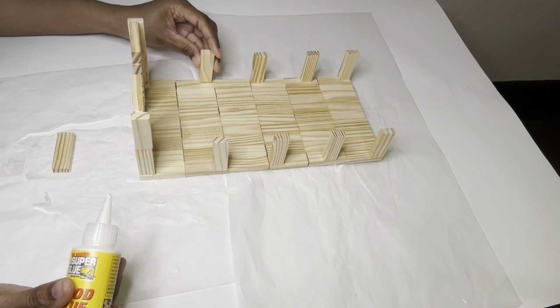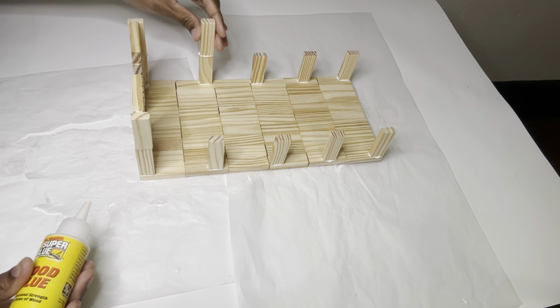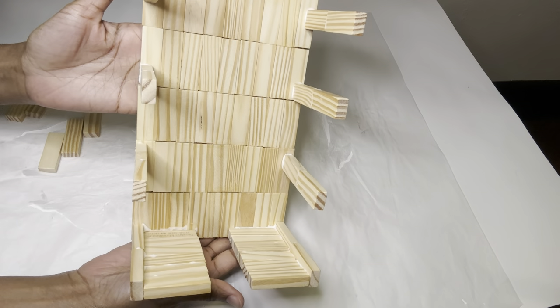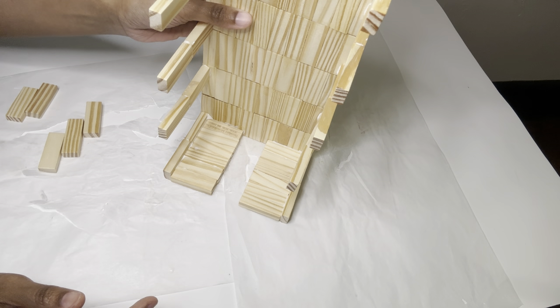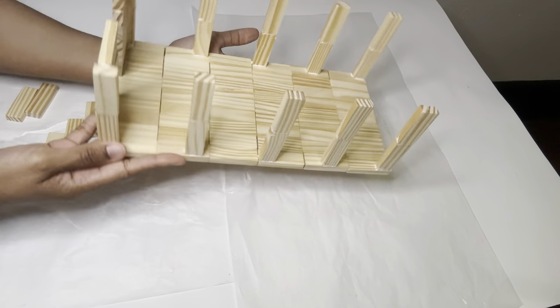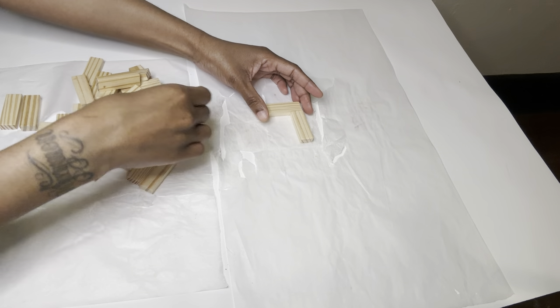Now I'm gluing my blocks down, and you want to be sure you hold them in place for a few seconds before proceeding. This is what I have so far, and I'm not going to glue the top layer down yet because I still have to get inside to paint it.